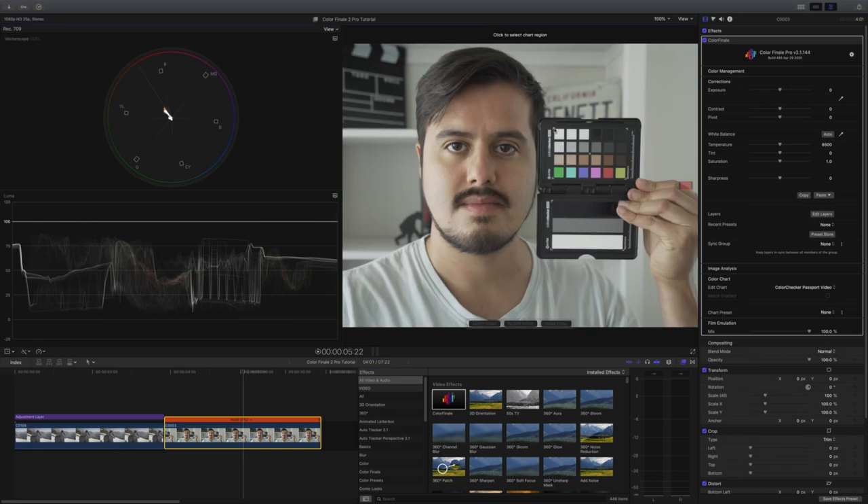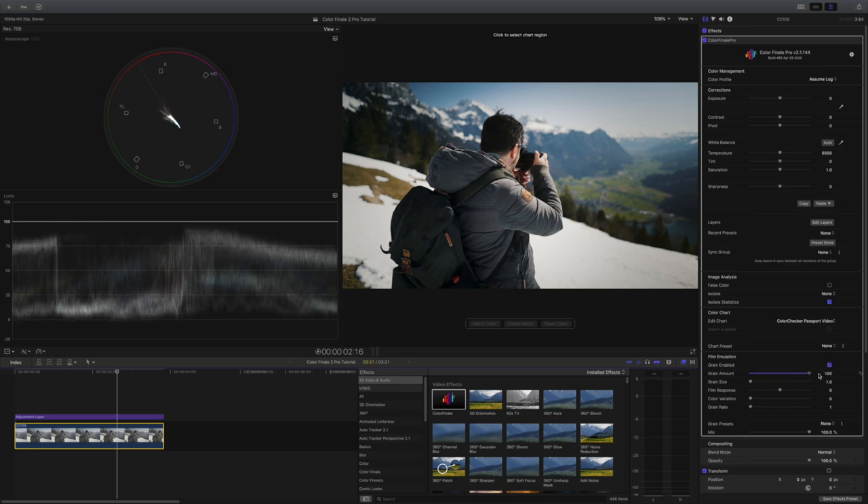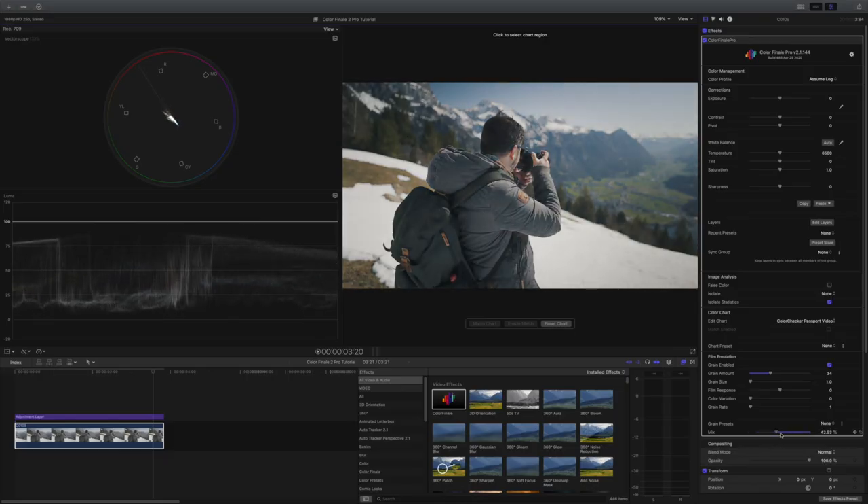The color chart is another great tool to calibrate the colors in your image. I own a Color Checker Passport and I use it a lot for client projects — this again saves me a lot of time not having to color correct the image from scratch. With Color Finale 2 Pro, you also get the film emulation, which allows you to add film grain to your video to give it a more stylized look. If you like that look, you don't have to buy a third-party plugin — it's all in Color Finale 2 Pro. Like in the layers option, you can adjust the mix slider to reduce the intensity of your overall input setting.